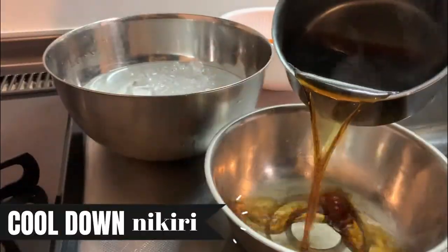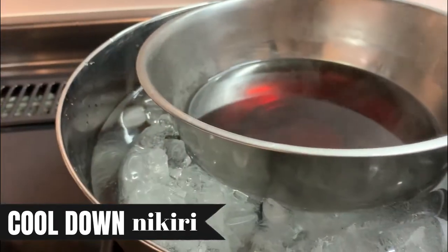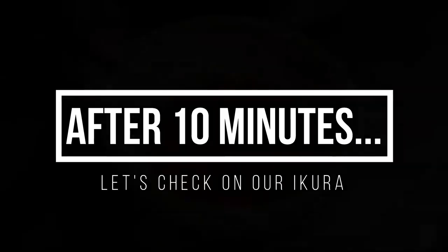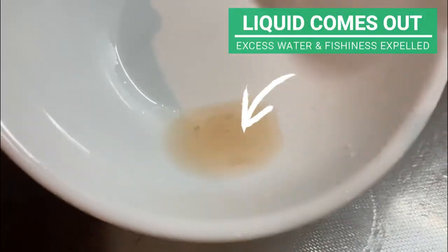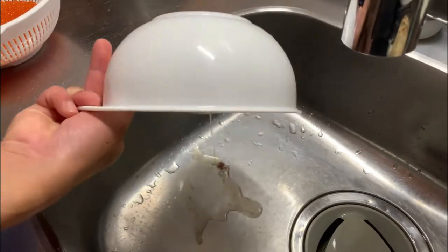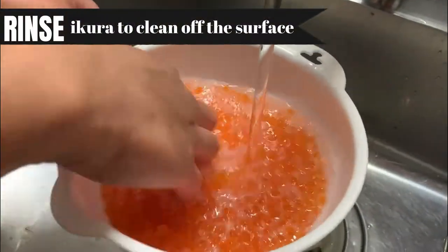Make sure to cool the nikiri soy sauce very well before use. Akira-san prepared ice cold water to cool it faster. Let's check on our Ikura to see how it's doing. Excess water with fishiness has been expelled, so let's throw this away. Drain it and give the Ikura a quick rinse to clean up the surface.